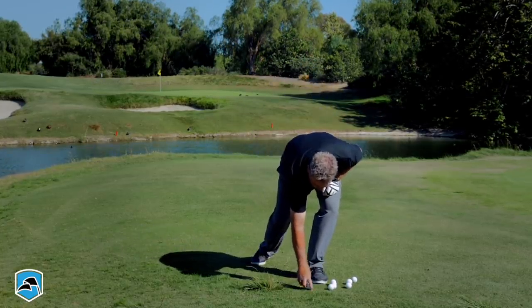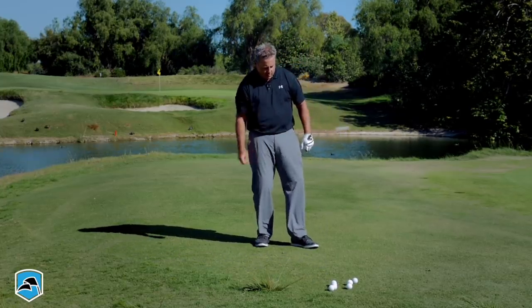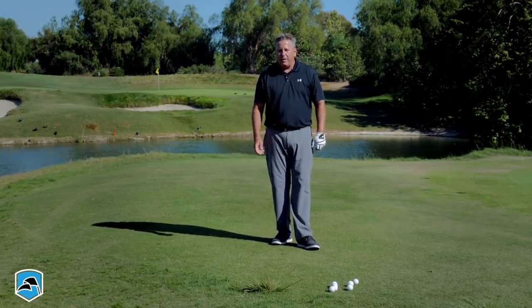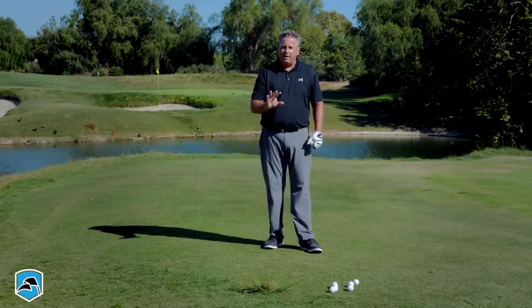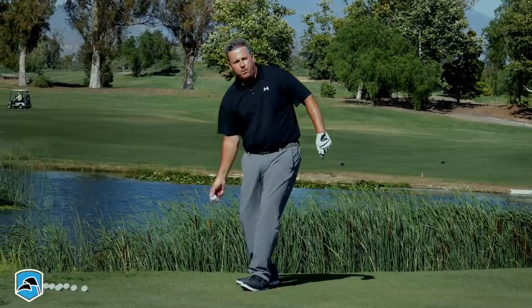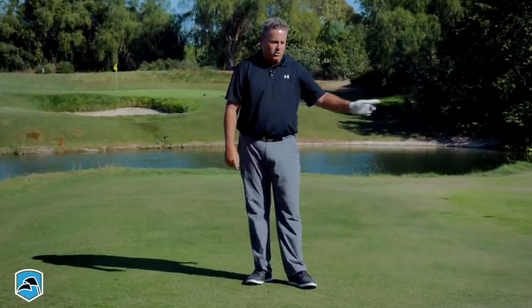You would not toss a ball with a stiff, inactive arm — that's not going to have any touch on it, and that's what short game is about. But you will see people swing a golf club exactly like that. So if you can just learn, little by little — and that's what we're going to talk about — how to make the steps of taking this simple tossing motion and turning it into a pitching motion.